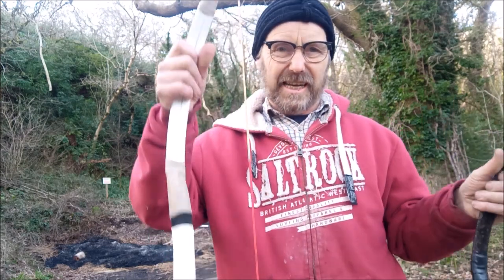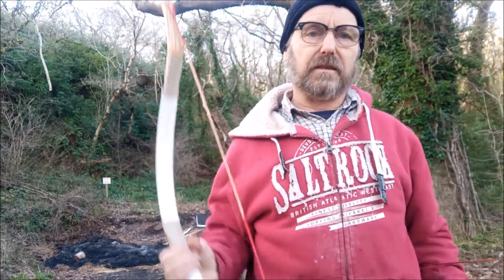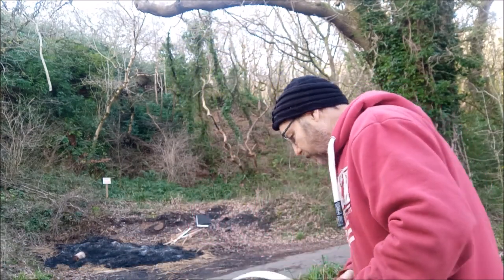There you go - that's how they should come. I'm just going to keep this one because there's nothing like a free bow, is there. Anyway, what I want to show you today is its little brother.